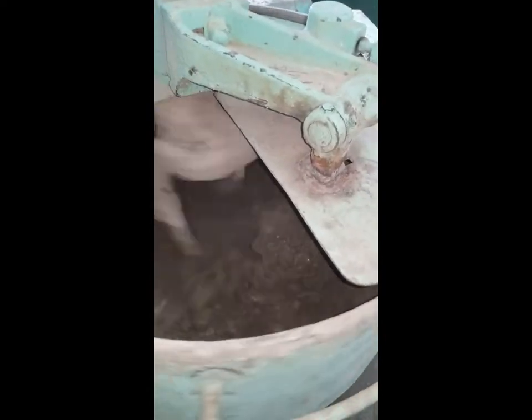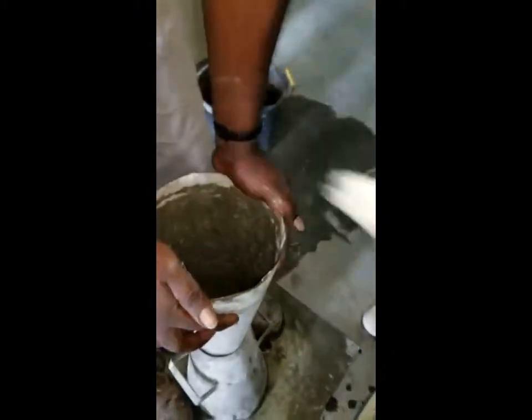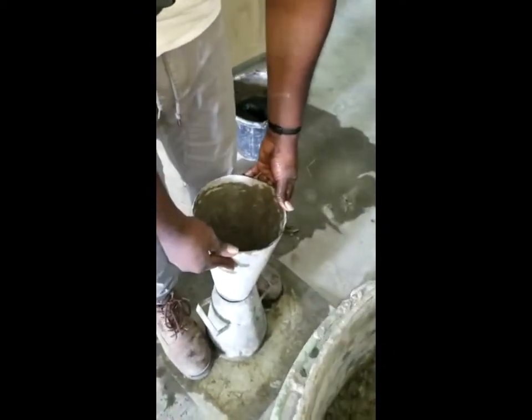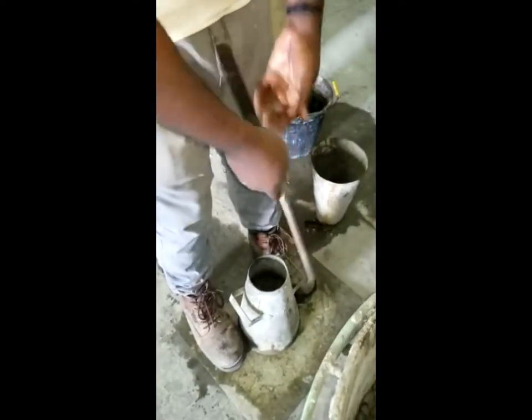With such a low water to cement ratio, it is expected that a low slump value would be recorded, as we can see from our slump test. Our slump cone is used to measure our slump value, which gives an indication of the workability of the concrete. It is done in three layers, and as we observe, our first layer has been added into our slump cone.